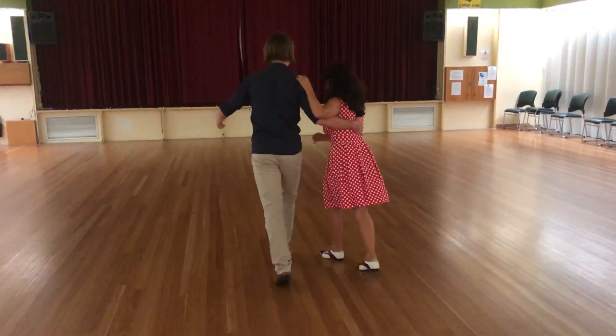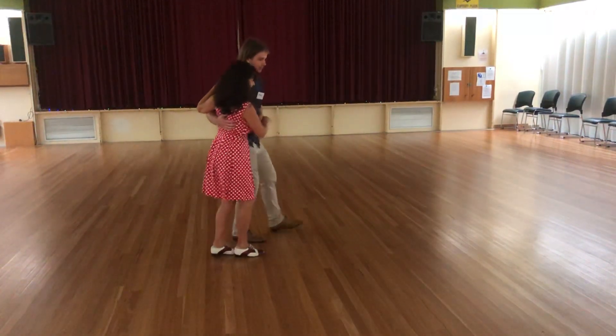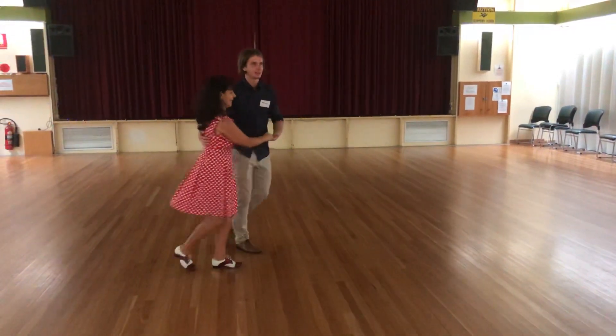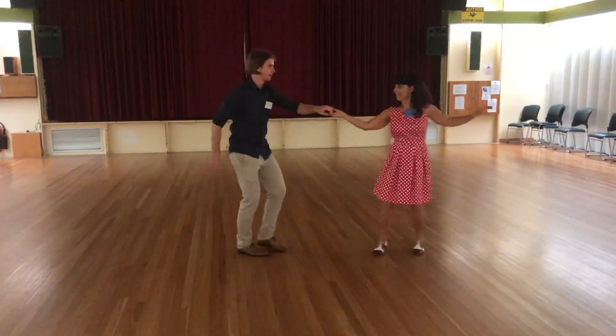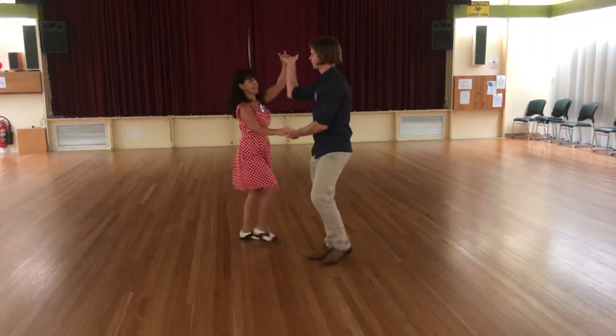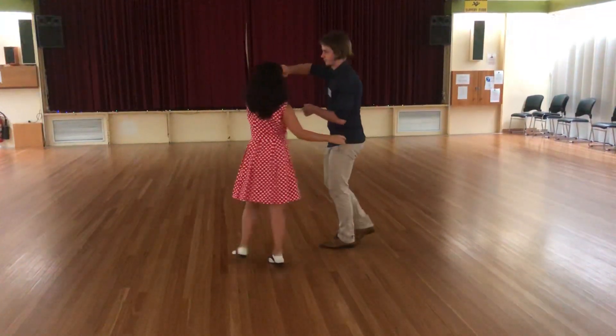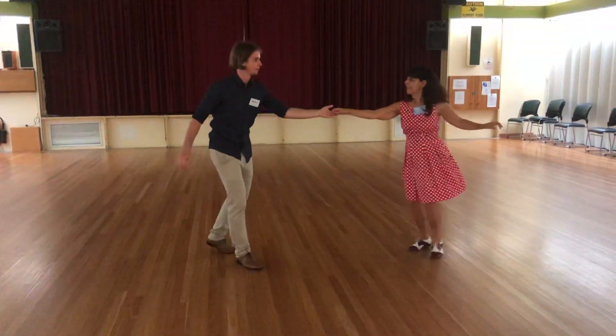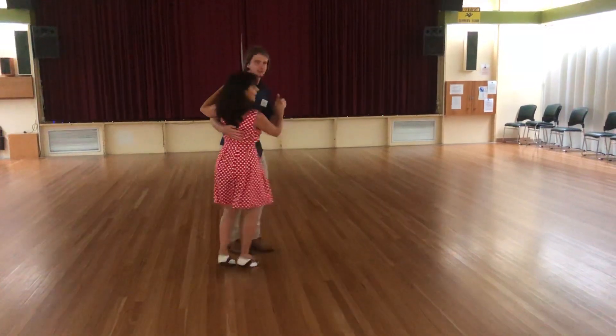And back to the side. We go sideways — rock, step, triple, rock, step, triple, under the arm, reverse, collect the hand, full spin, and back to the side.